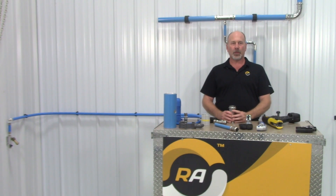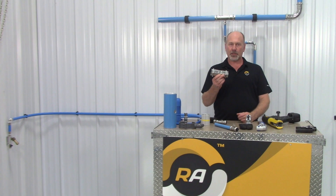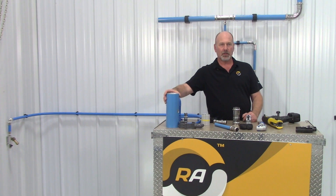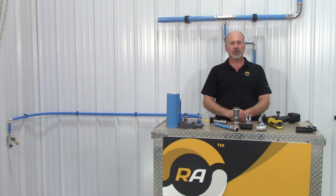Here's a cutaway of what the press type fitting looks like. The all-metal fitting is stainless steel with a nitrile O-ring. Sizes range from three-quarter inch to four inch. We offer Rapid Air pipe in both aluminum and stainless steel. The pipe can be used for compressed air, inert gas, non-potable water, oils, and vacuum.